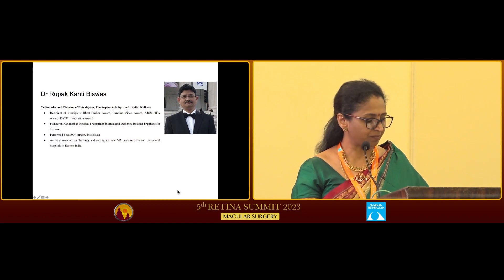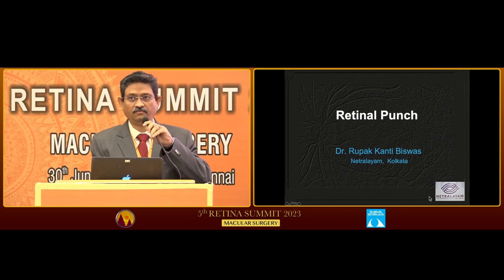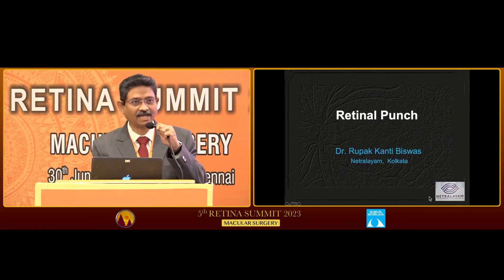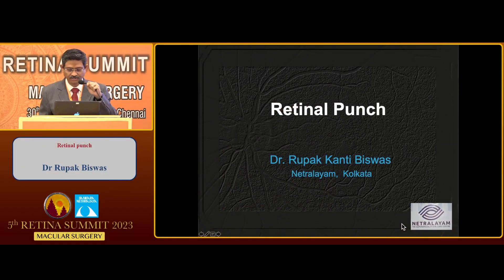I invite Dr. Rupak Kanti-Bishwas for his talk on retinal punch. He's a co-founder and director of Neetralium, the super-specialty eye hospital from Calcutta. First of all, I would like to thank P.B. sir and D.A.D. madam for this opportunity at this podium. It is always good to be at your alma mater, and this is my privilege to share my retinal punch device here.